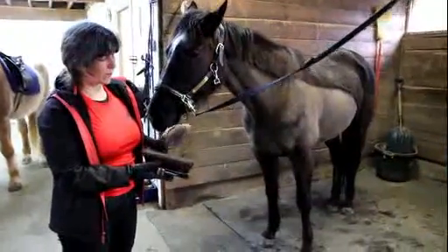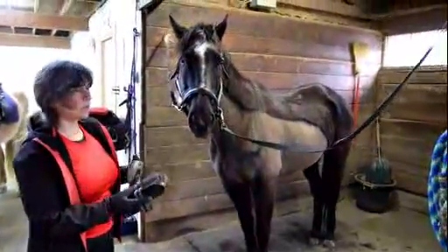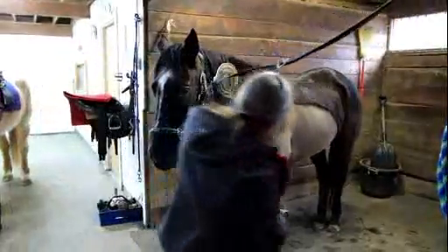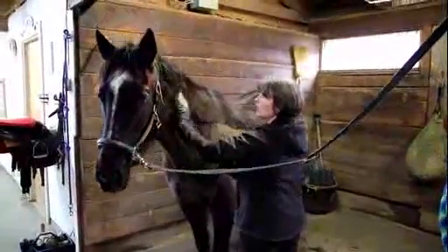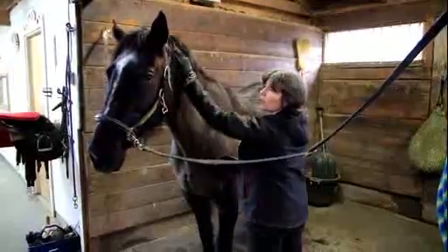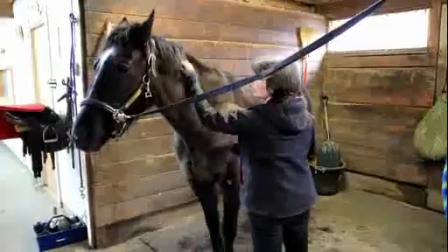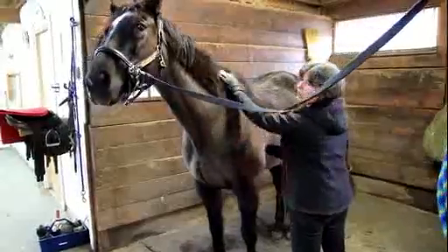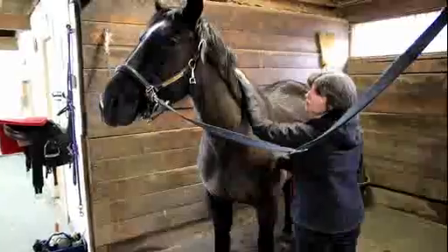The next two tools are the curry comb and the dandy brush. I like to use them both together, but when you're first starting out you can use them one at a time. The curry comb goes first — it's made out of rubber and it's like a massage for the horse. What it does is loosen up the dirt in the hair. You can see she really likes that; she's moving her head to show it feels good. This goes in a circular motion.